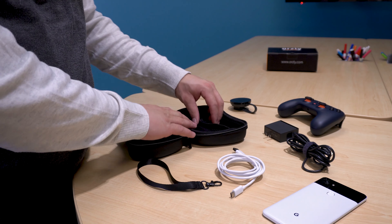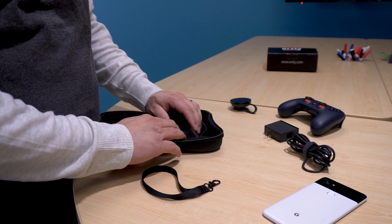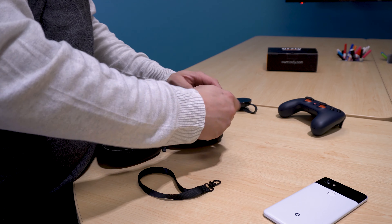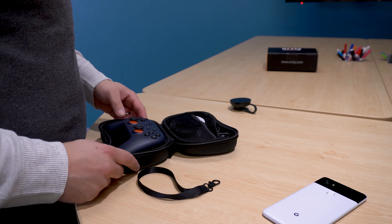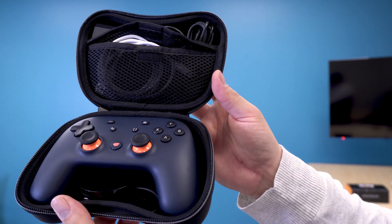This case will fit all your Google Stadia needs, from the controller to the Chromecast — let me demonstrate. It sells for 15 American dollars and 25 Canadian dollars. I have both Amazon links in the description if you wish to purchase it. This channel is part of the affiliate program with Amazon, so if you purchase the case with any of the links provided in the description, you're helping the channel out with a small commission from Amazon, so that's very appreciated — thank you.